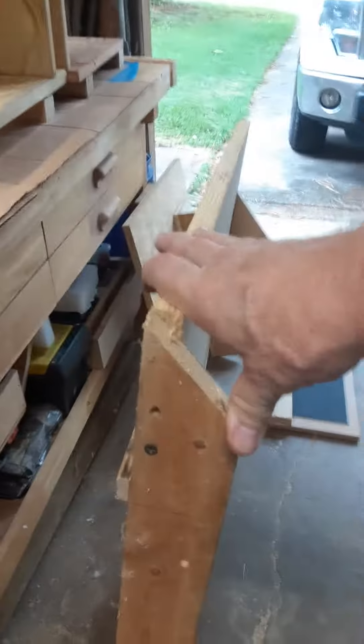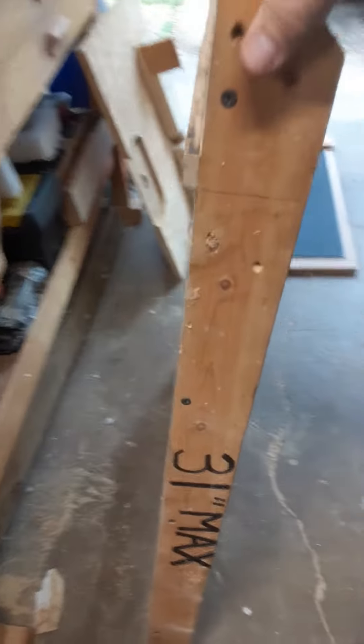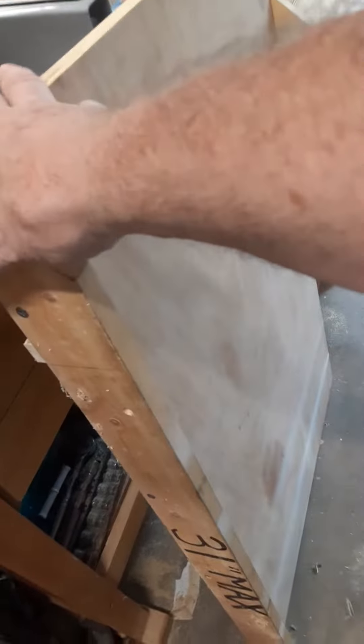It's all just glue and screw construction, maybe with a few tack nails.